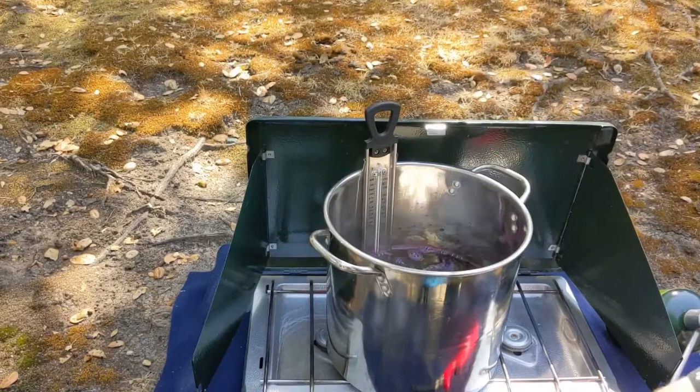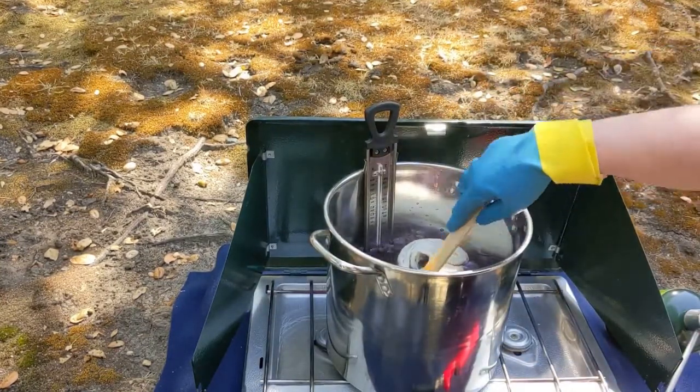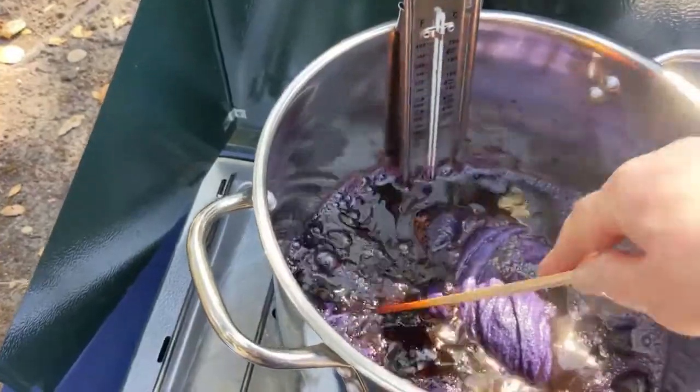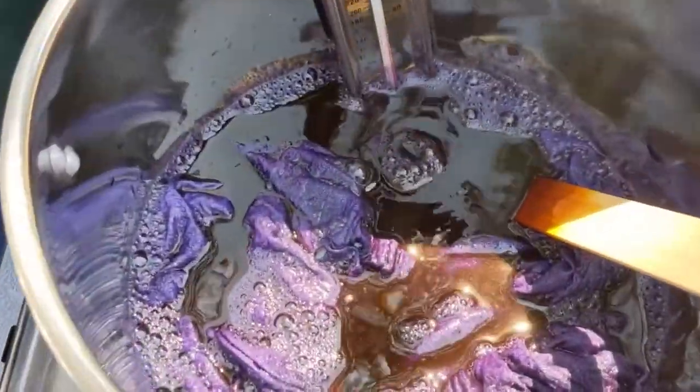Simmer fabric for an hour, keeping the temperature between 170 and 180 degrees Fahrenheit. Continue to stir periodically for even dye, turning the fabric frequently while simmering. Turn off the heat and let the pan cool, leaving the dish towels in the dye bath.